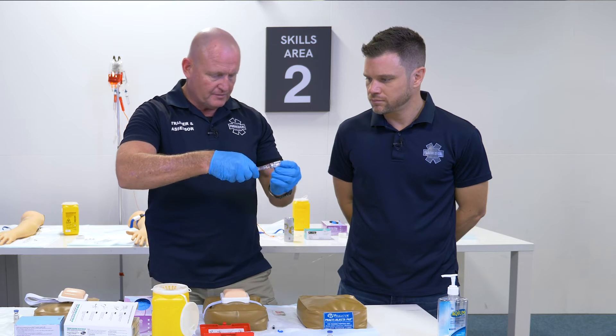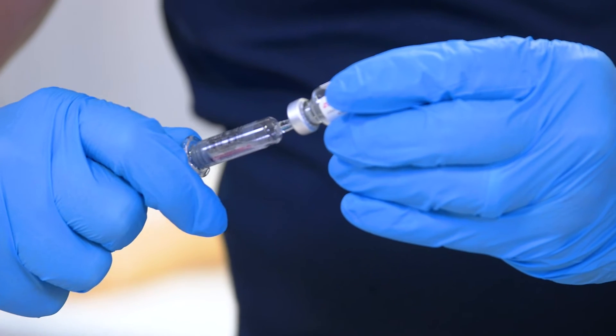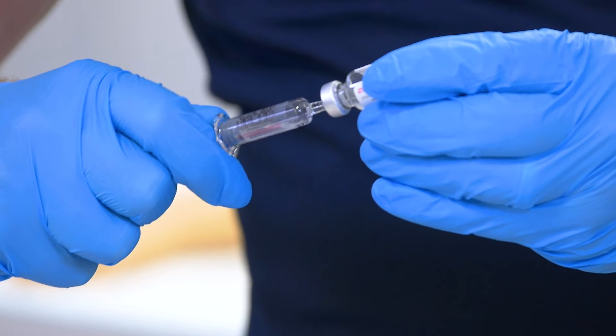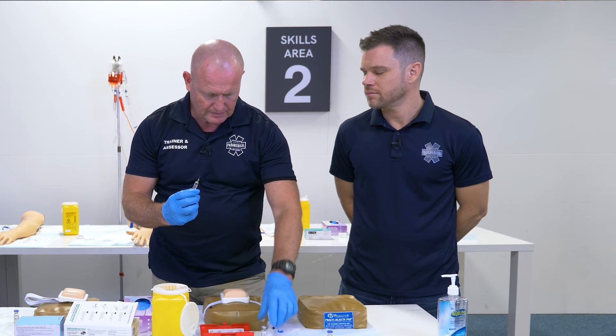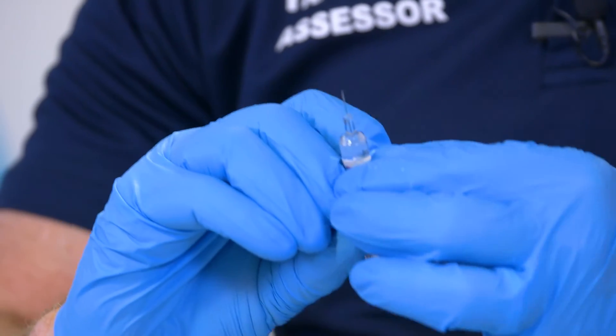This is the hard part — try and actually draw all of this up. Make sure you draw it all up. Make sure you've got rid of all the air bubbles — air bubbles away.